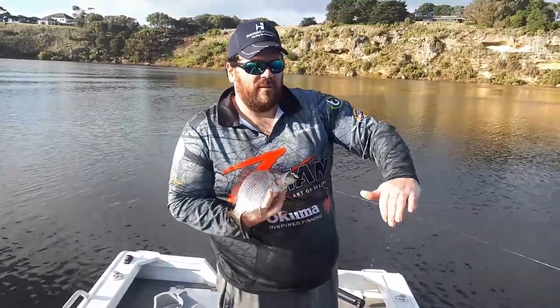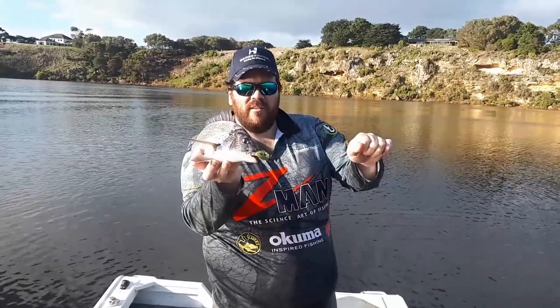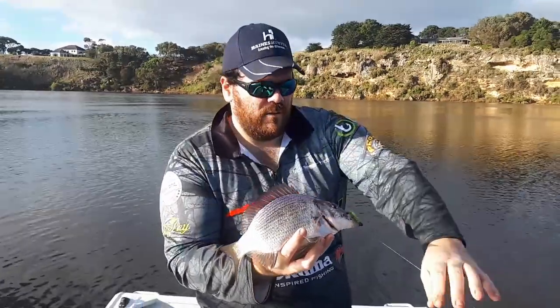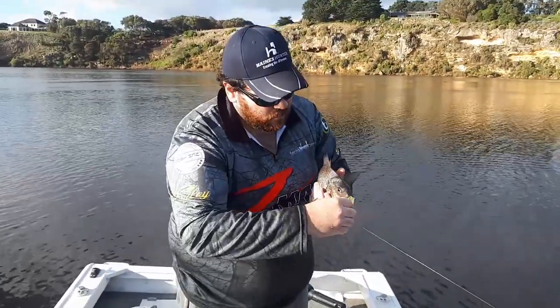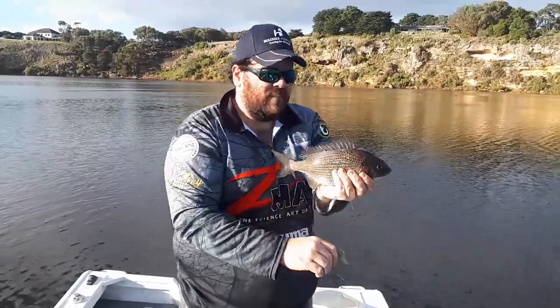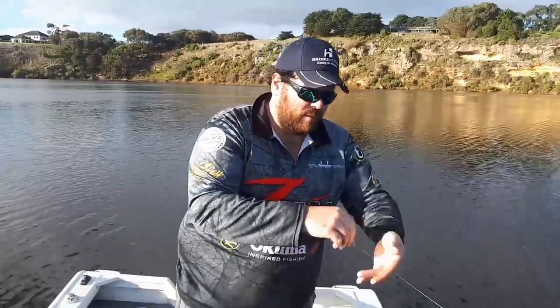He's legal — he'll be about 32cm. With a jig head, a nice hook up. Great little fish. Chuck him back, so we can go two from two.